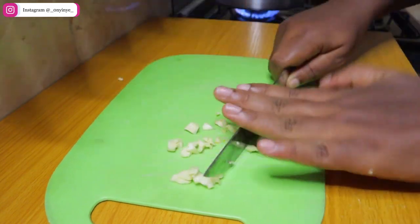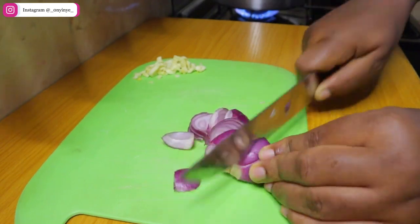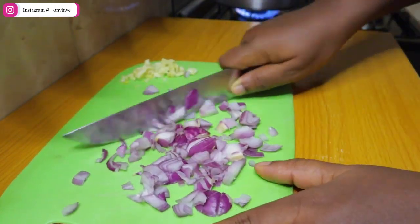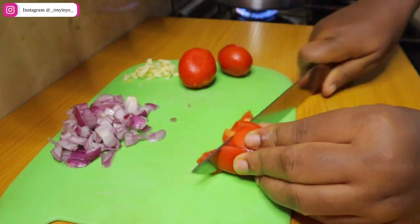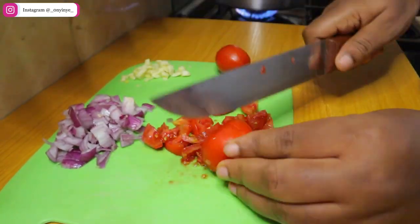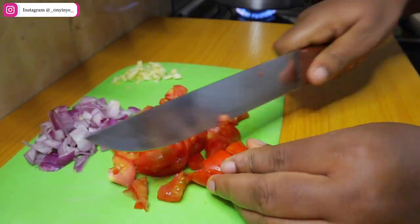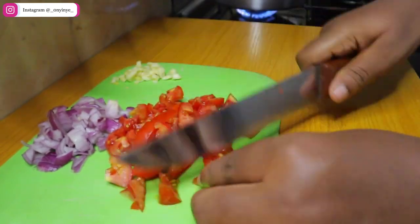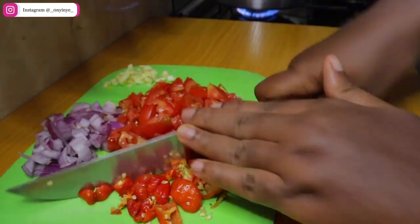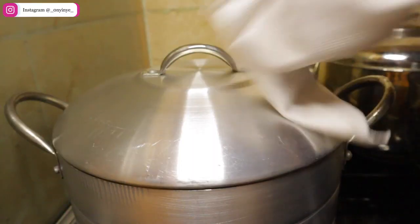Either way it's okay. If you're worried about the peppers hurting your hands, just apply some cooking oil on your hands before you start cutting and you're good to go. By the time you're done cutting or blending the vegetables, your water should be boiling.